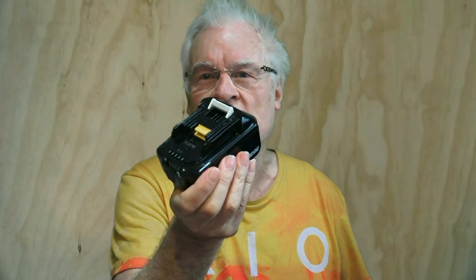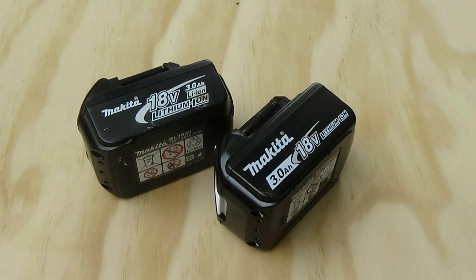In the back of my mind I thought, well, I've already got two of these batteries — admittedly only three amp hours — but if I've got two of them I've got no problem with running out of power.